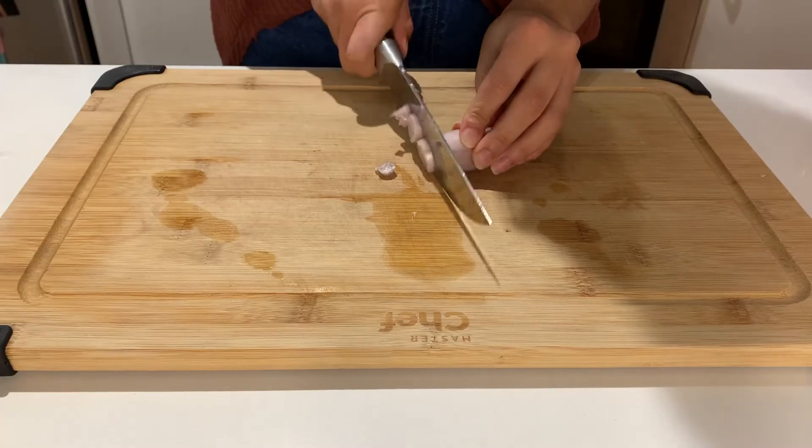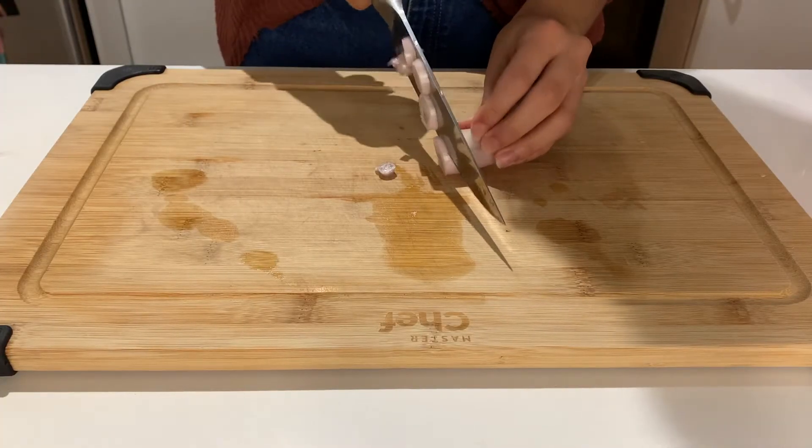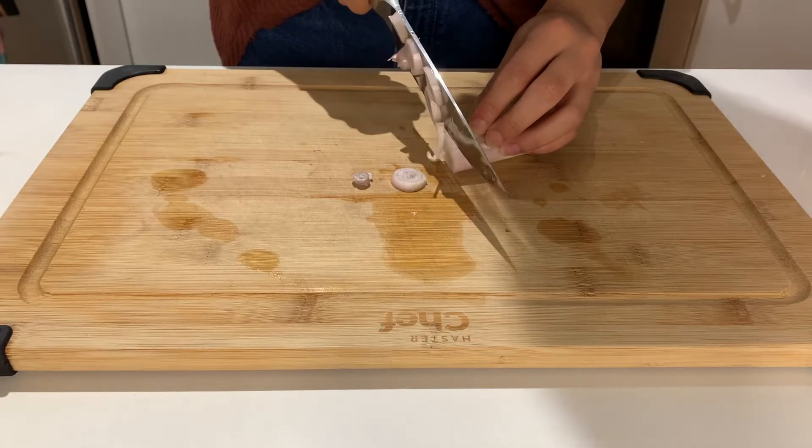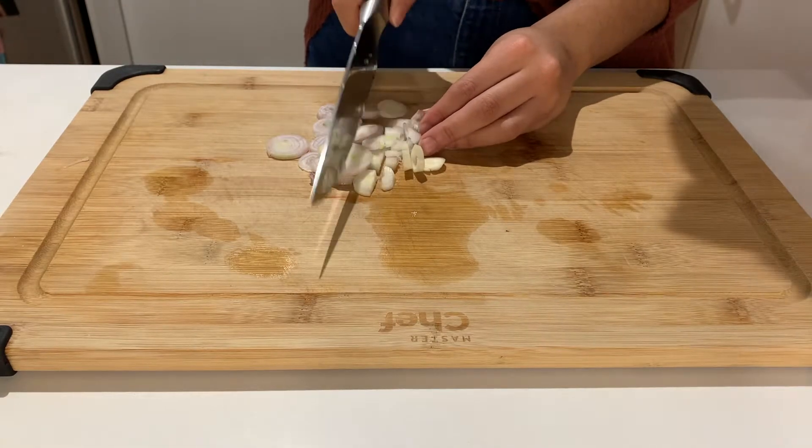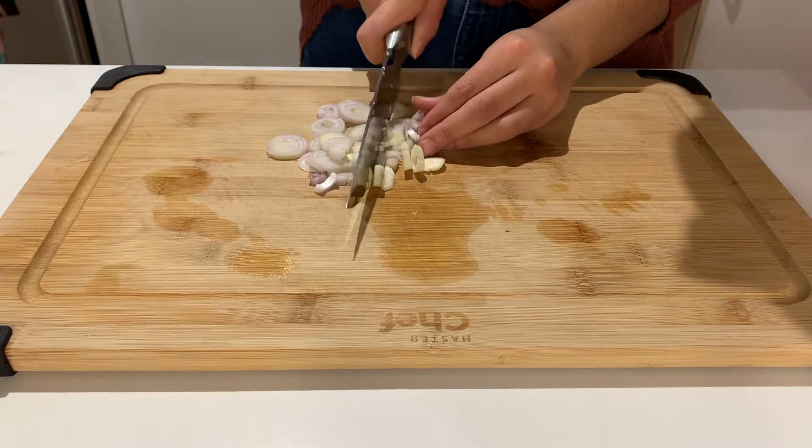Then you will slice up the shallots. Like I mentioned before, I only had one shallot left, so I used half a yellow onion to compensate. It definitely was not as good, but it did the trick.